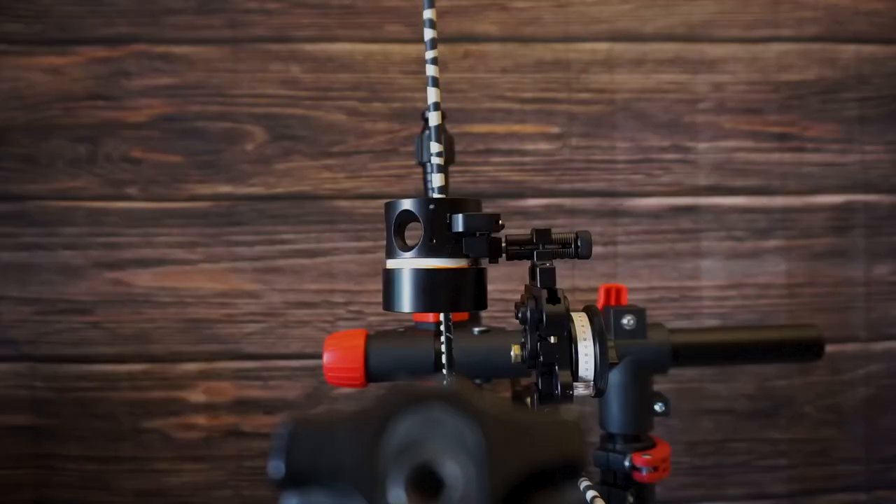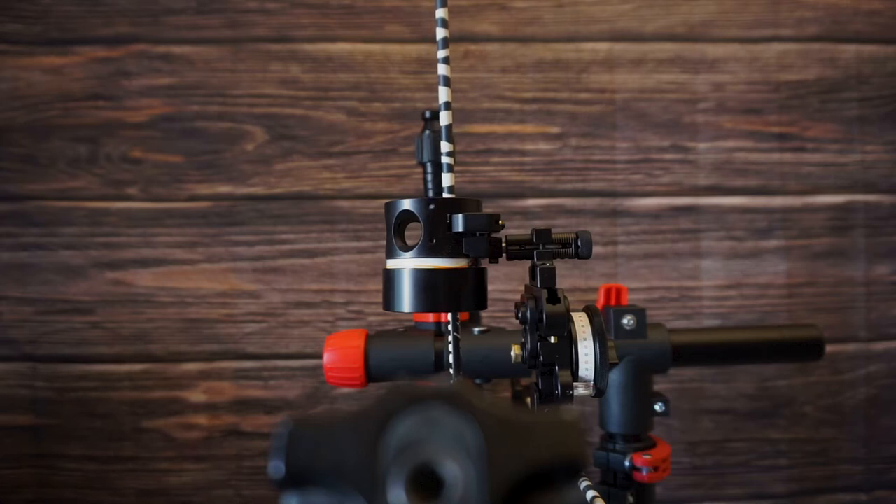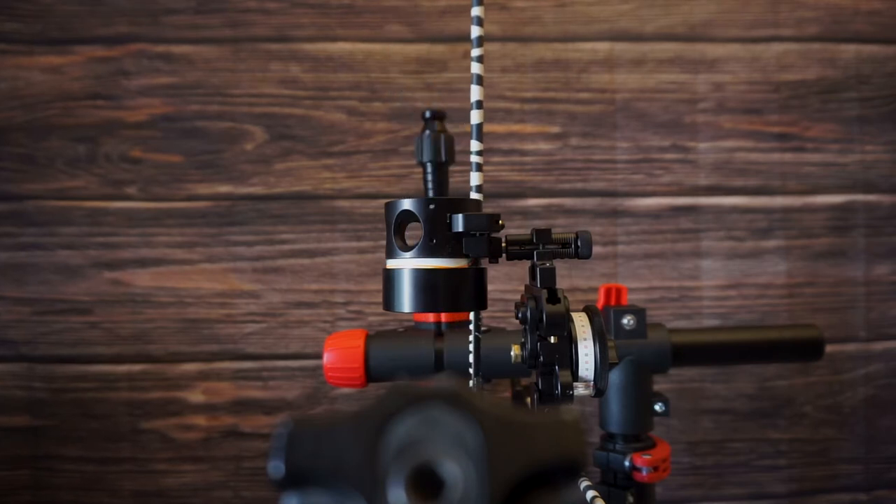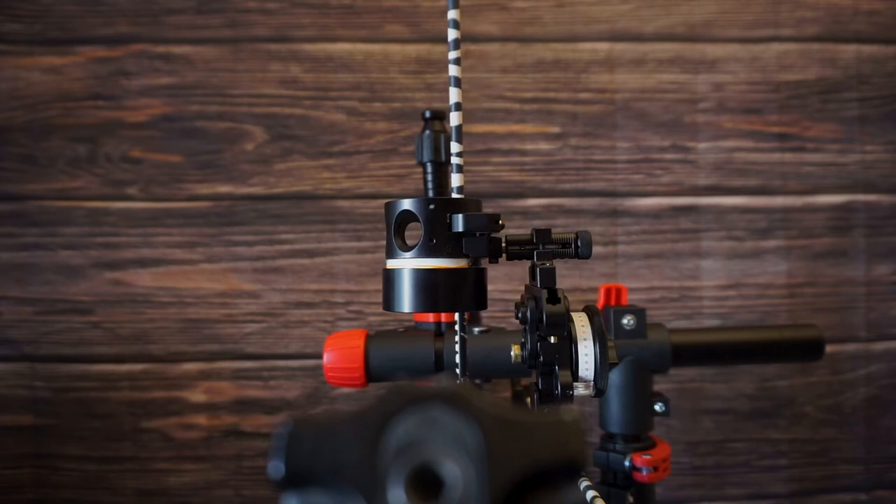Now that we have our first and second axis level, now comes the fun part — setting our third axis. The biggest reason I chose the Hamski is that it allows me to set my third axis at full draw under torque. When it comes to the third axis, we're making sure that our sight is in line with the path of our arrow when at full draw. Torque is the load that transfers from your string to your cables, which can result in your bow torquing — or pivoting — to the left or to the right in your hand.